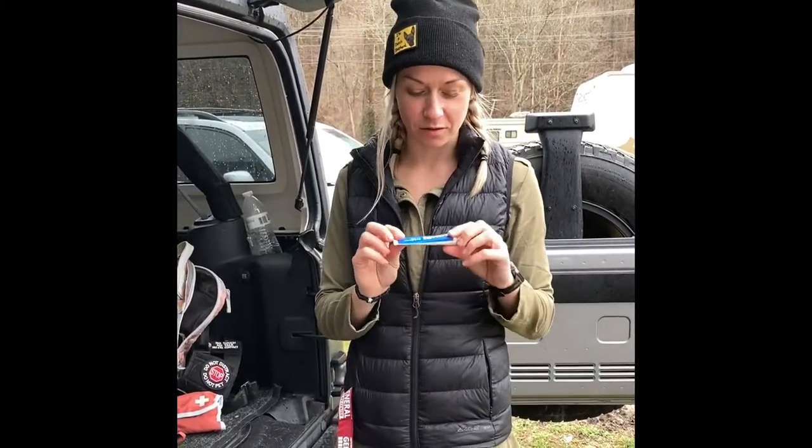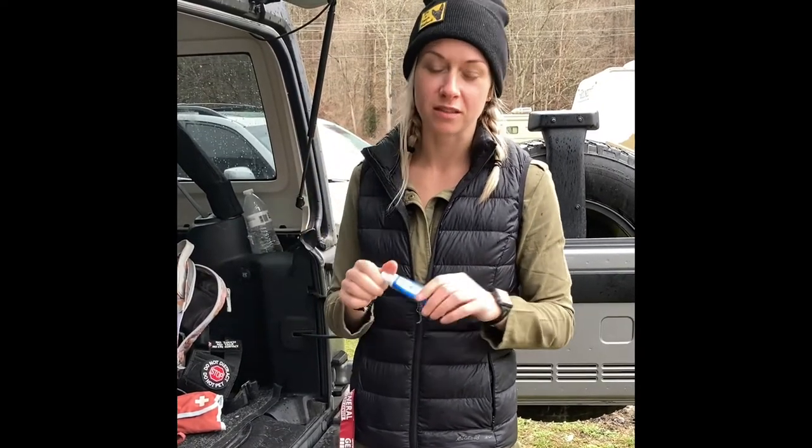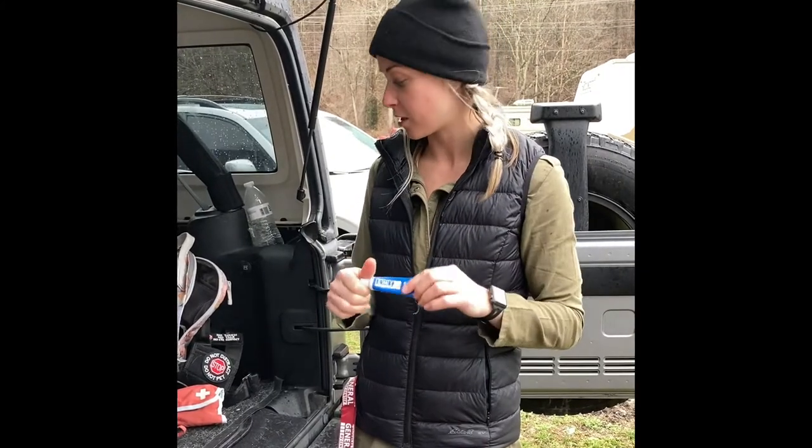Hi everyone. I just noticed my dog scuffed her nose on something, so I wanted to do a quick little demo of this EMT gel and show you how fast it works. It's not going to happen in minutes here, but we'll take another video tomorrow so you can see the healing process. I highly recommend it — I always keep this on me wherever I take my dog in my little emergency kit.